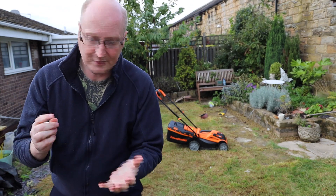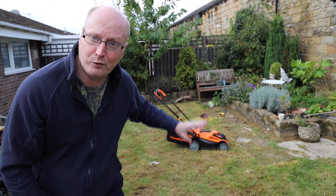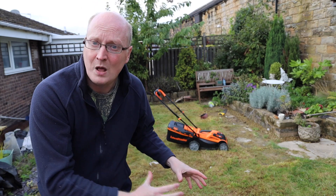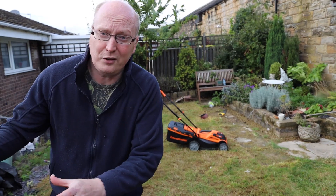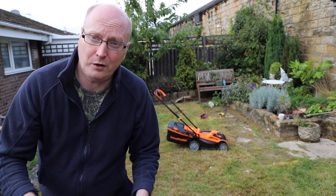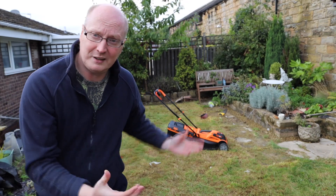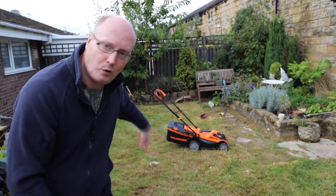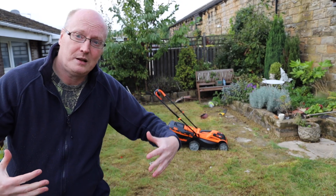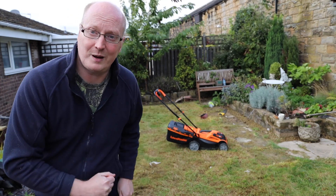The great thing about the quick charger it comes with is that if you're out with one battery and thinking the other needs charging, you can pop it on charge for about 20 minutes and it'll pretty much charge that battery fully. They recommend an hour, but I found that within 20 minutes I could finish off the back garden with that other battery and it was pretty much fully charged.